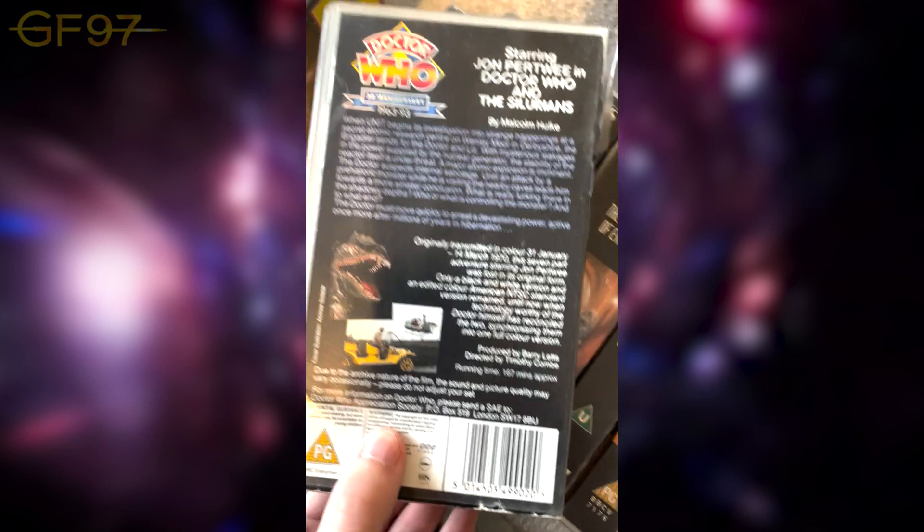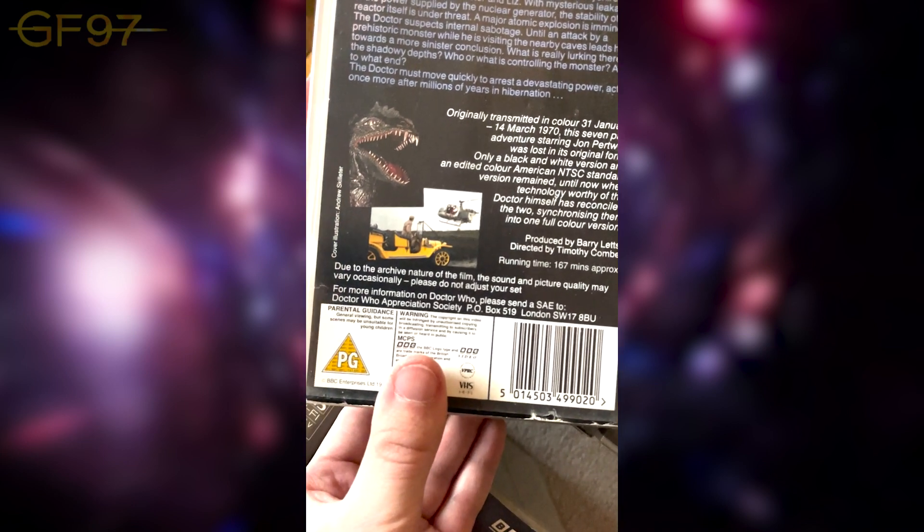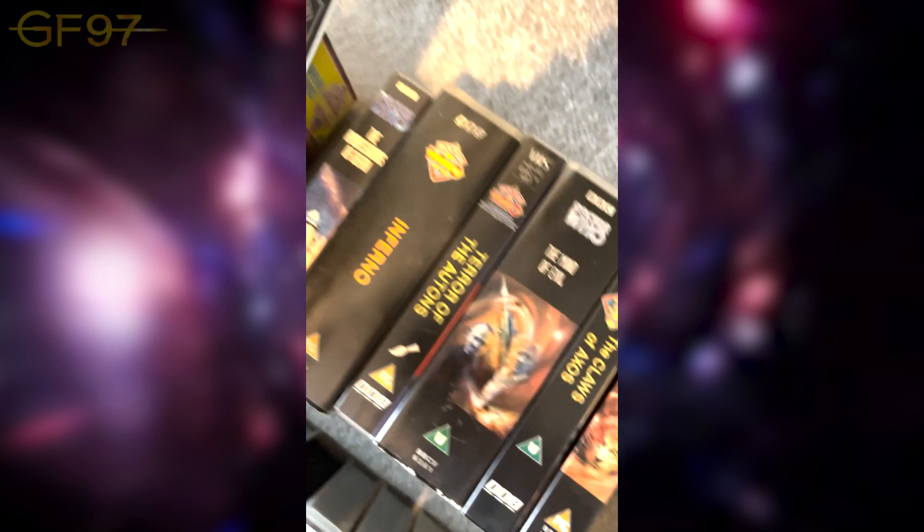I remember watching this with my granddad, as well as An Unearthly Child on these VHS tapes. It has a notice: 'Due to the composite nature of this film, the sound and picture quality may vary occasionally — please do not adjust your set.' I think they've got the same message on the DVDs actually, which is quite cool.